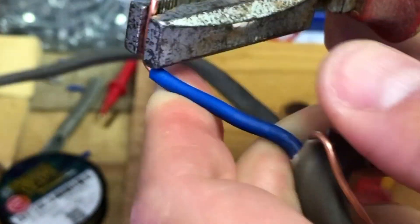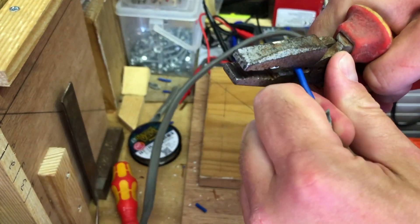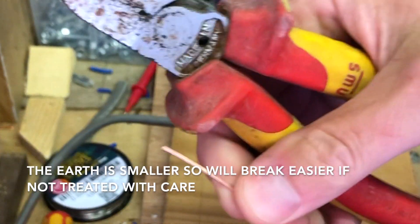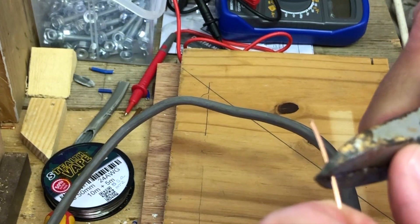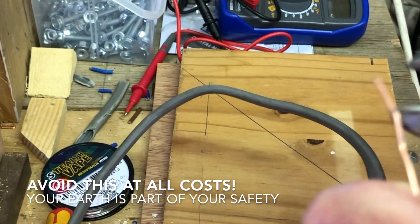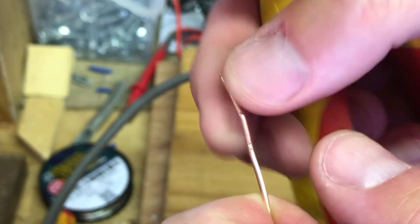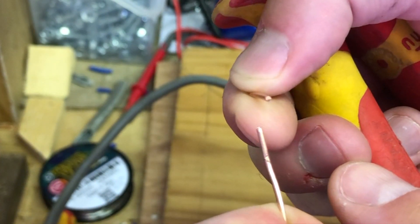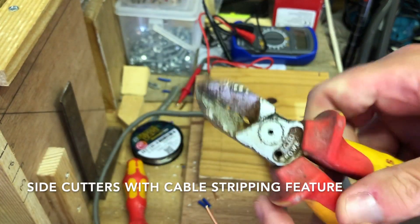That wouldn't automatically mean the socket would stop working — it could still work — but you'd have a high resistance joint. High resistance joint equals heat, heat equals fire. This is the earth cable; I'm demonstrating that if it gets nicked and damaged, look how easily it fractures and breaks away.